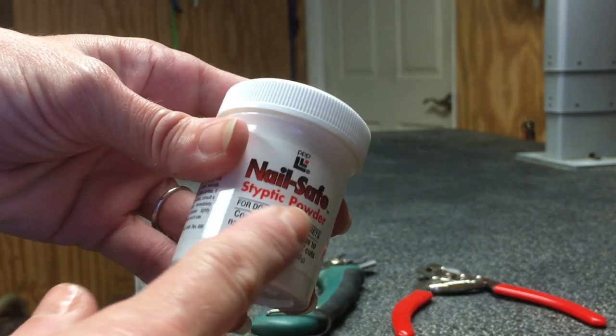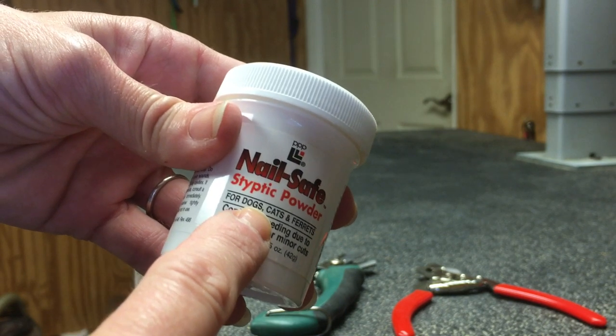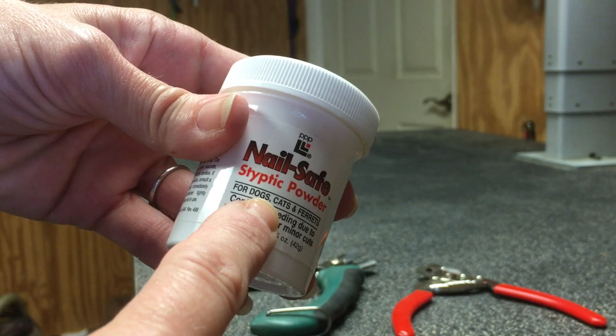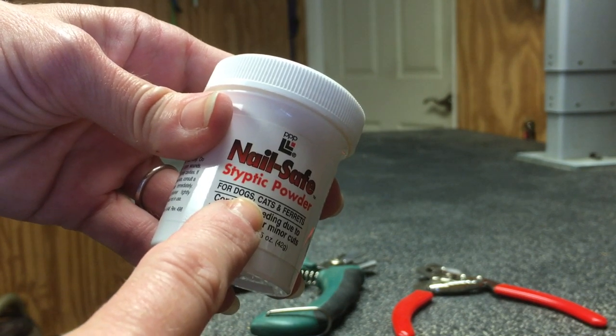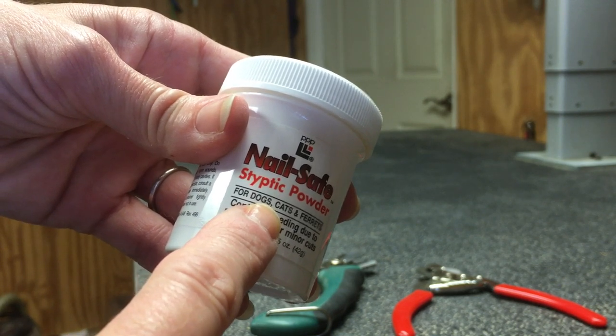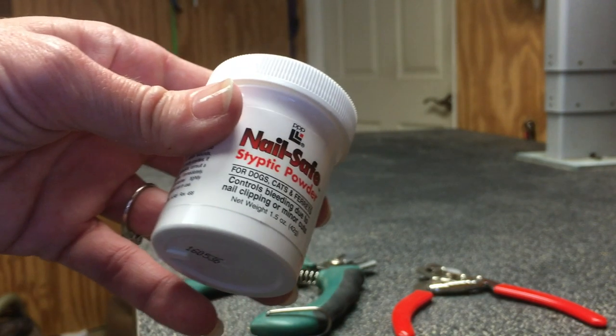If you cut too close to the quick, you might see some blood come to the surface of the nail. Hopefully you don't cut too far, because your dog's nails can bleed profusely. That's why you take little bits at a time when trimming their nails. This is styptic powder and it will stop the bleeding. There are full instructions on the back of this container, and I suggest that you have it on hand.